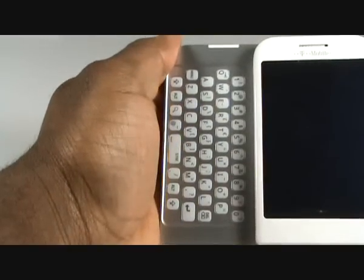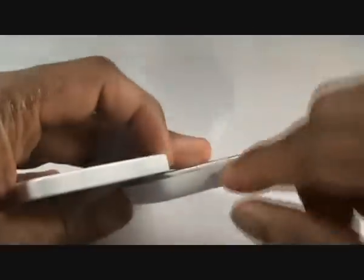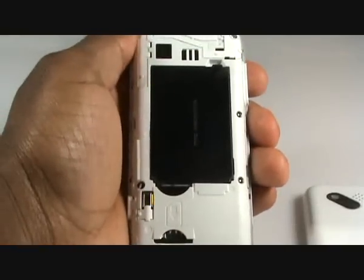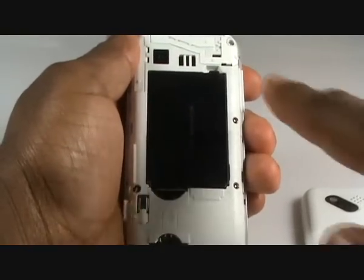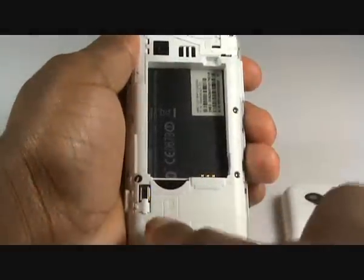Slide your keyboard out just as shown in the video, and turn the handset onto its side. Using the clip at the top of the handset, firmly pull the back cover off the phone. Now, using the lip, remove the battery. Now slide your SIM card into the slots as shown.